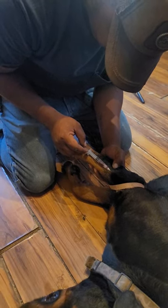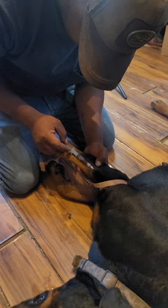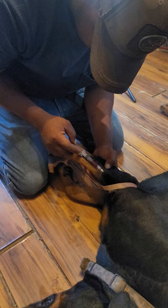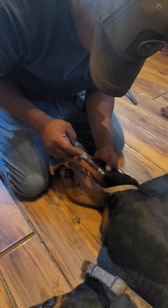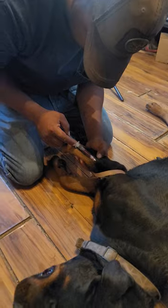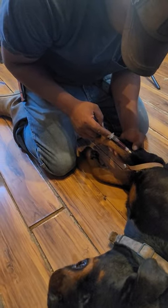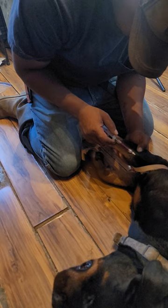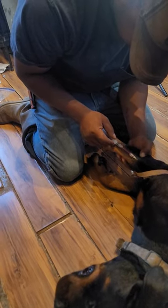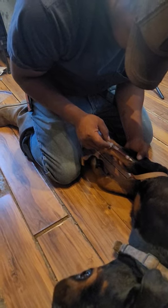Go slow with it, not too fast. Hold it. Hold it. Come out a little bit. Needle out a little bit. Alright. There you go. Come on out there.